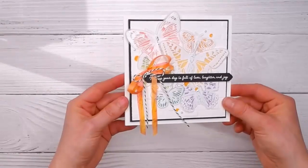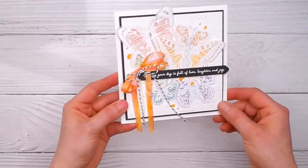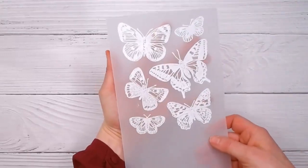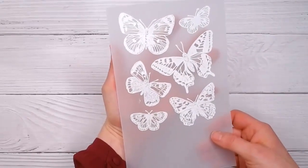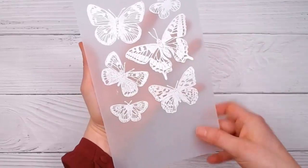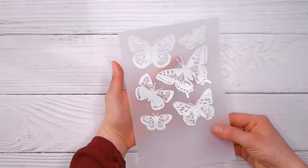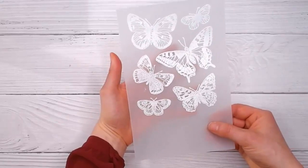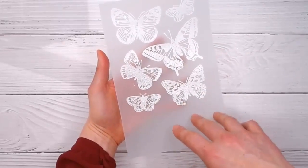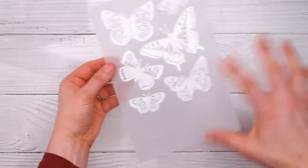I'm using vellum and I'm going to use the whole collection of butterflies that comes in this set. What you would do is stamp that entire stamp on vellum with Versamark, then cover it with white embossing powder and heat set it — so you're basically white embossing on vellum. You do need to be a little bit careful with the vellum because it has a waxy finish that will melt, so just heat it until the powder sets and don't go any longer, otherwise the vellum will get crinkly.